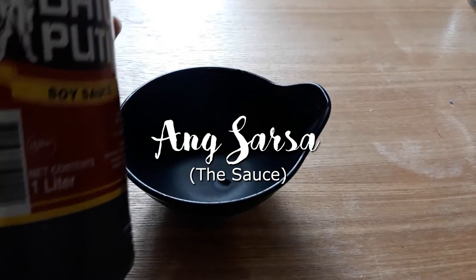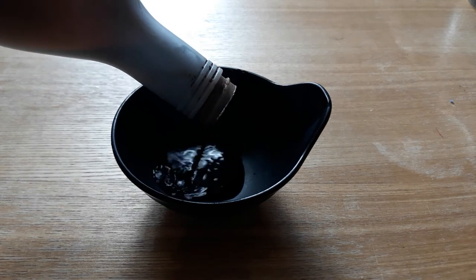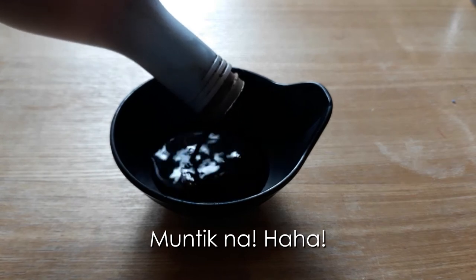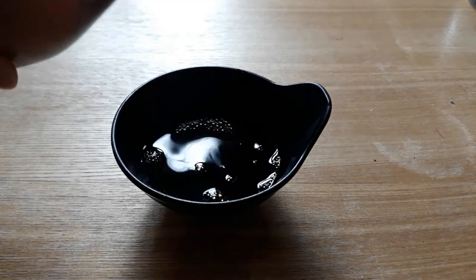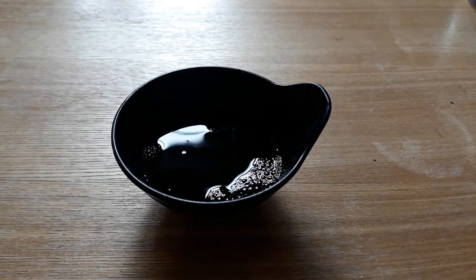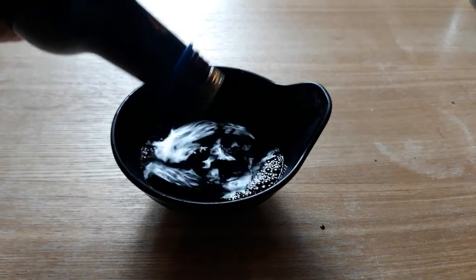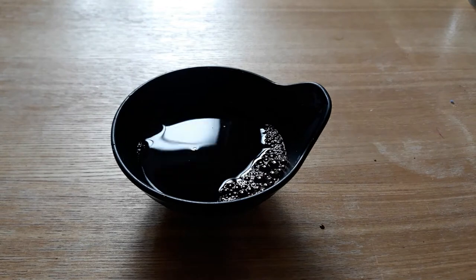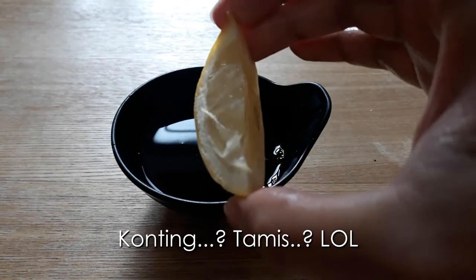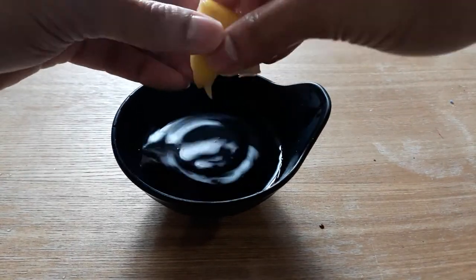Now let's make the sauce. First, add soy sauce — whatever soy sauce you have; the amount is up to you. I'd say about one third of a cup or so. Then I added some dark soy sauce as well because it's a little sweeter, to give it a bit of balance. I also forgot to mention earlier: we also need lemon. Squeeze in some lemon — the amount depends on your taste. I personally like it with more lemon.